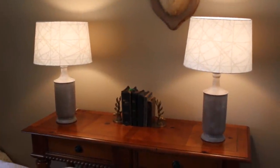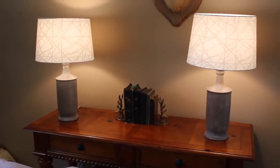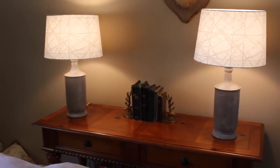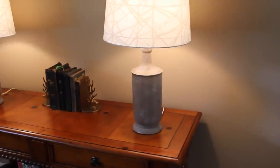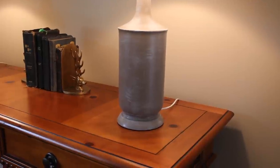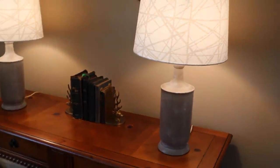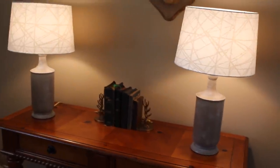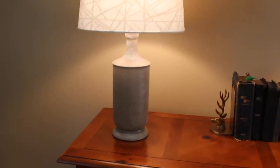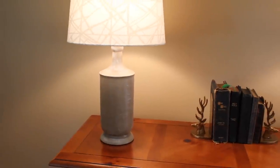Here are the lamps with their shades, all complete and in place. I got the shades on clearance at Target for $12.50 each. So for about $4 worth of spray paint and two shades for $25, I have two beautiful lamps for right around $30 total. My inspiration lamp at Target was $39.99 without the shade, so I think I did pretty good.